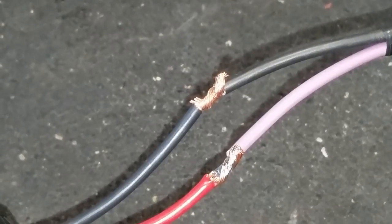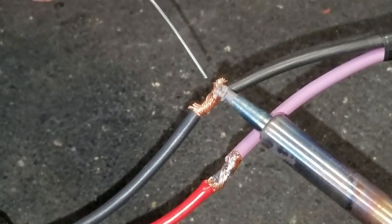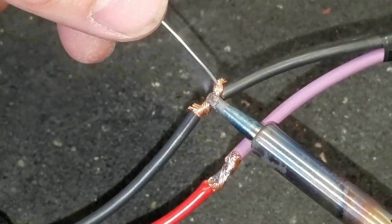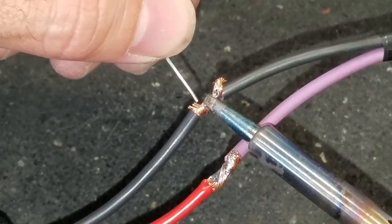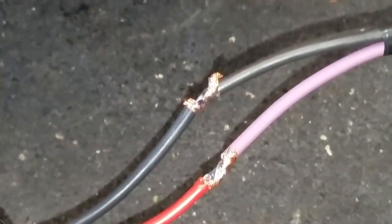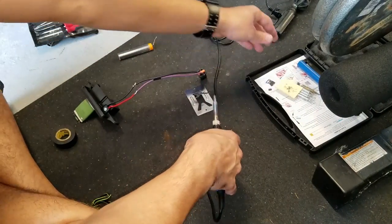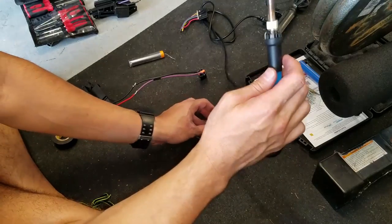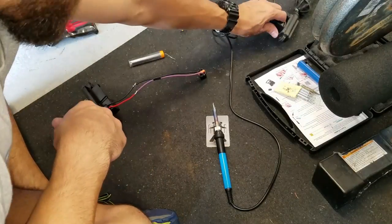That's pretty much what you want it to look like — not a big old glob, and you want to keep it nice and shiny. It's a pretty good kit. If you want to get one or see where I got mine, I'll leave the link down in the description box. I'm going to unplug it now, I'm done with it.